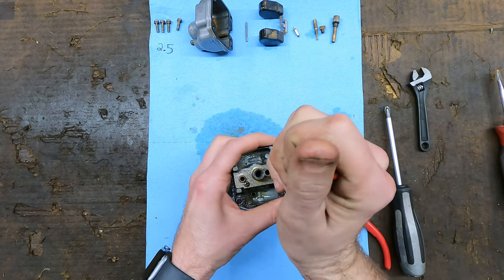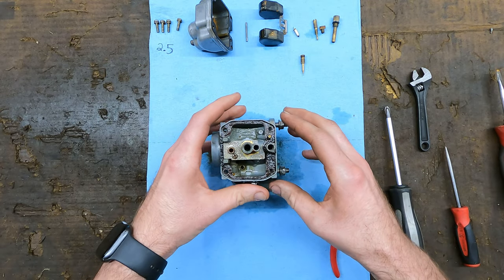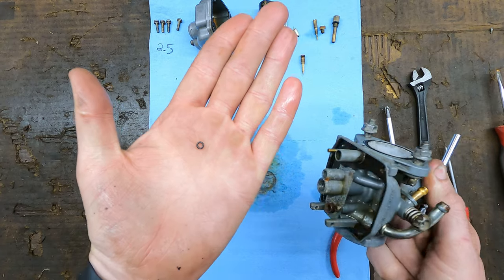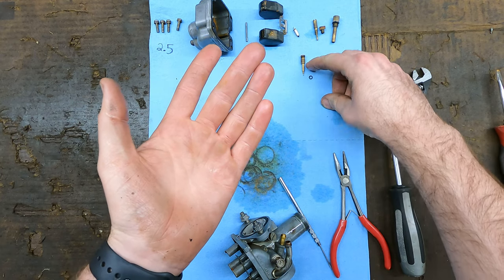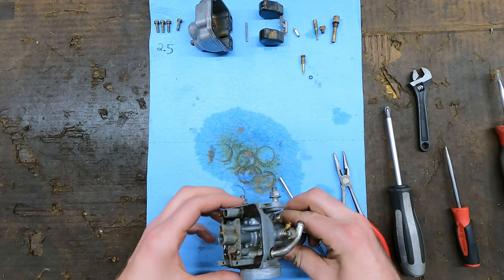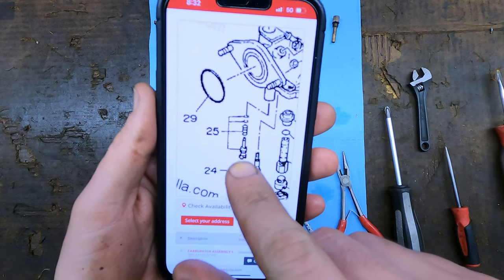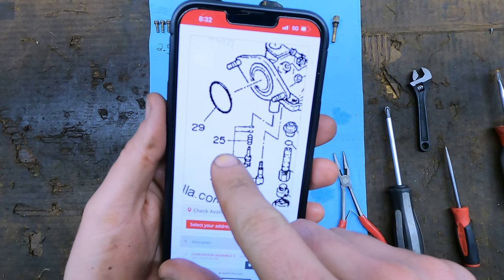Now I'm going to back this all the way out and take it out. There's our fuel screw. Now way down in there there should be some more parts. I'm just taking a little pick - there's an O-ring in there. That makes me nervous because fuel screws usually have a spring, a steel washer, and then an O-ring. And this literally just has an O-ring. So this right here is our fuel screw, and it looks like there's a fuel screw, a spring, a washer, and an O-ring. And this is number 25.